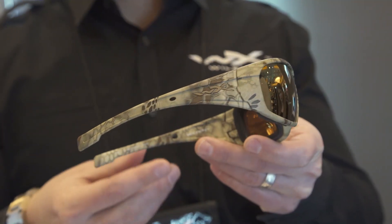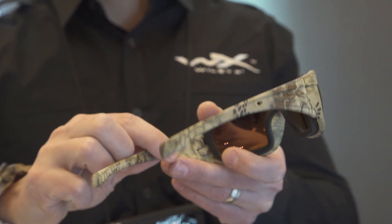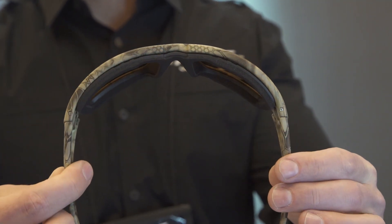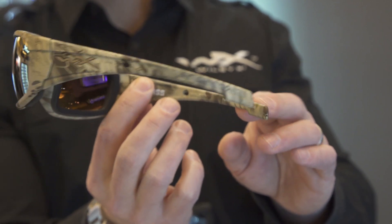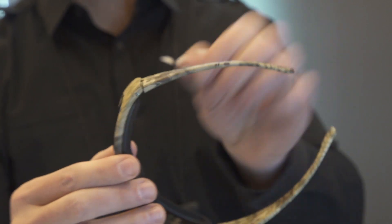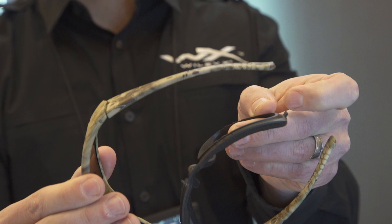First and foremost, we did the WX Boss in the Kryptek Highlander pattern, coupled with a nice polarized Venice Gold mirrored lens so out in the field you get that nice polarization protection. It's ANSI certified across the board for high mass and high velocity, and it's part of our climate control series with the removable facial cavity seal as well.